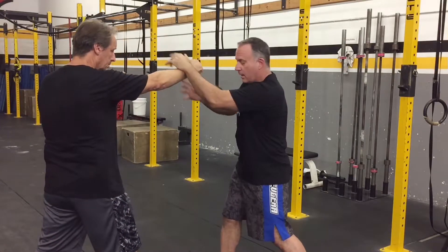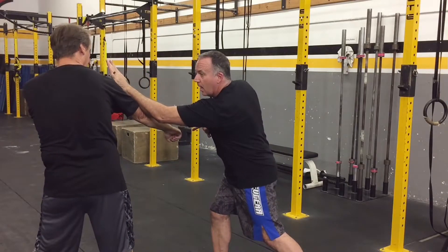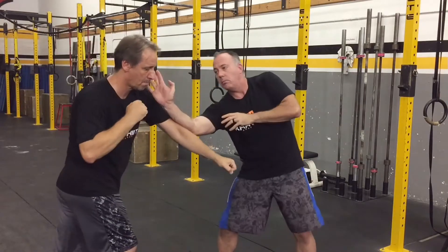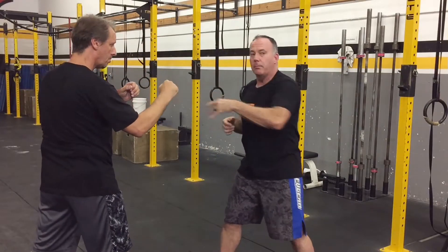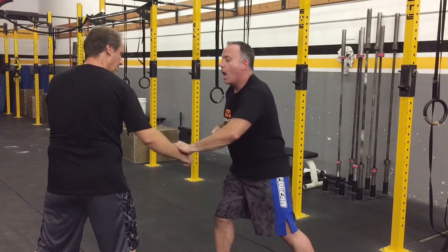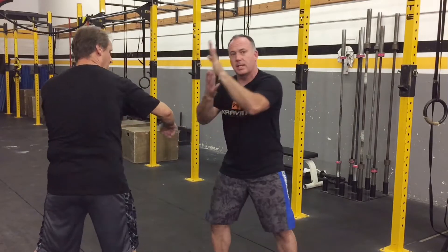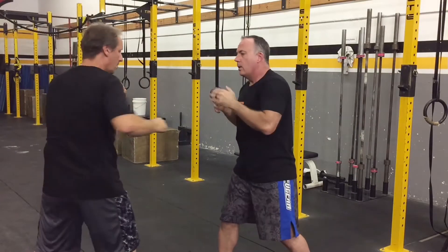If the punch comes low, nothing changes except for where we catch the punch. When it's high, we're catching wrist to wrist. When it's coming low, we're catching more with the forearm as it rides up. The other side low — more with the forearm as it rides up. I do not want to drop my arms when the punch comes low because now my face is open. I want to still protect my face but catch it lower.